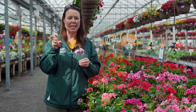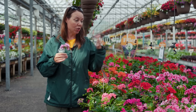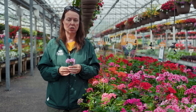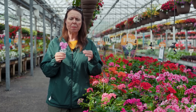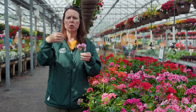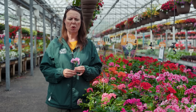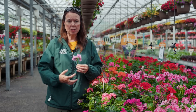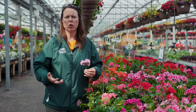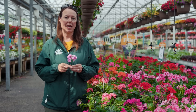Some of the newest varieties are called self-cleaning, meaning when the flowers fall off they shed clean so you don't really see the stem. The more you pinch the stems and deadhead, the better this plant is going to continue to bloom and bush out for you. If the foliage gets leggy, or maybe gets damaged or frosted, don't be afraid to cut it back — these plants will continue to fill out and bush out and be nice and lush. They really are fairly low maintenance.